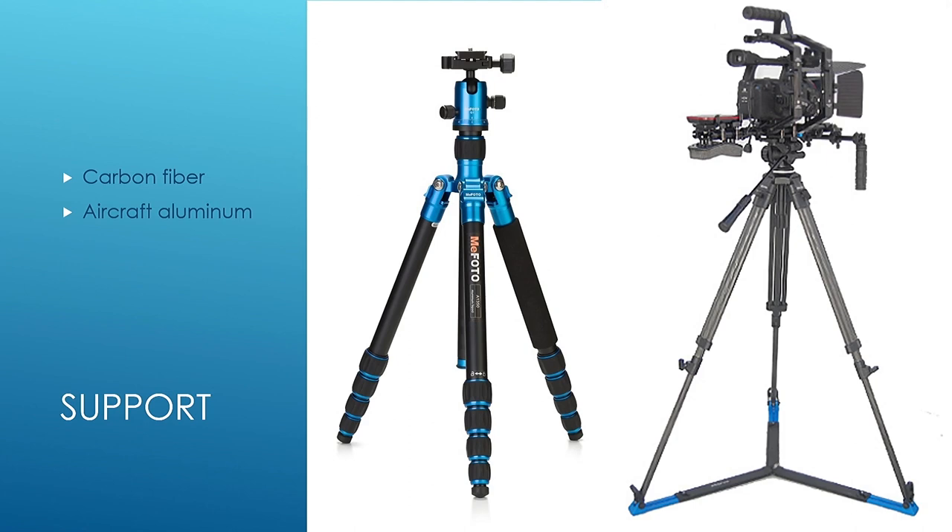You're going to need a tripod. I typically carry a really lightweight tripod such as this MePhoto — it comes in carbon fiber or aluminum. I recommend the carbon fiber version. I'm a big fan of the Manfrotto MePhoto systems. You can buy them at any camera store: B&H, Adorama, even Amazon.